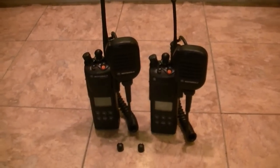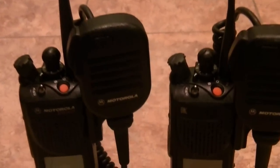Hey guys, what's going on? I just got these units in today. These are XTS 3000s. You guys wanted our R-splits? Here they are — 403 to 470, Model 2s.